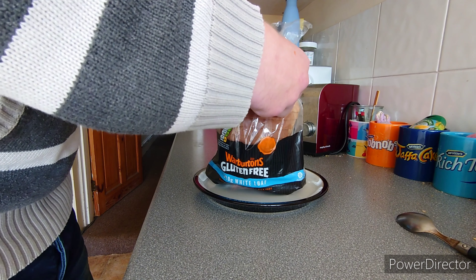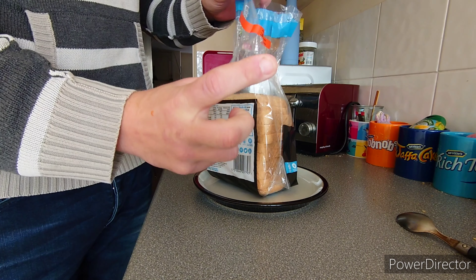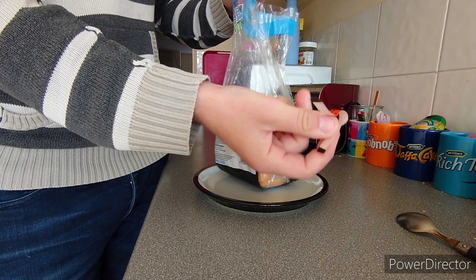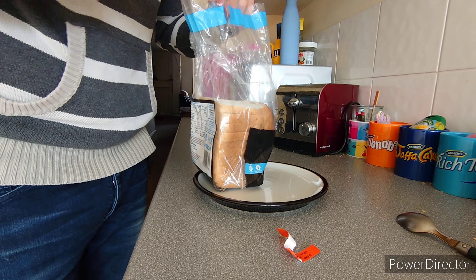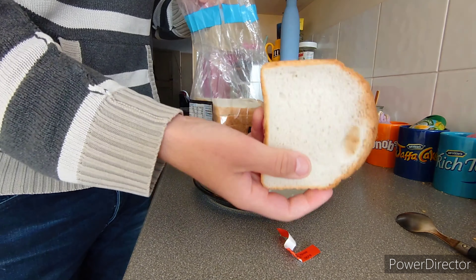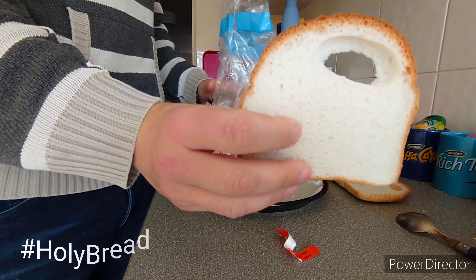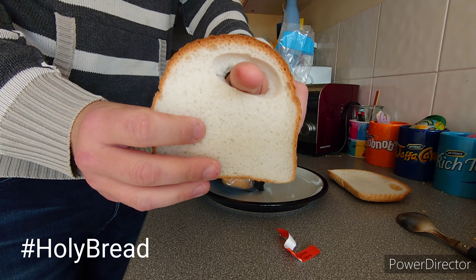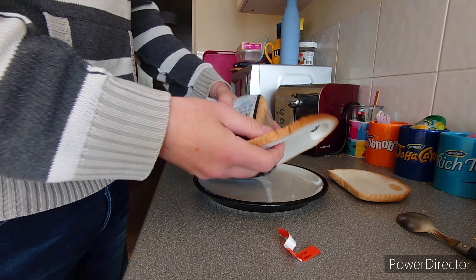First, unwrap it. Does anyone remember the plastic tags you used to get on there rather than these things that stick everywhere? It smells quite nice. Oh, there's a hole in my bread — I've got a hole in me bread, I could wear it as a necklace.